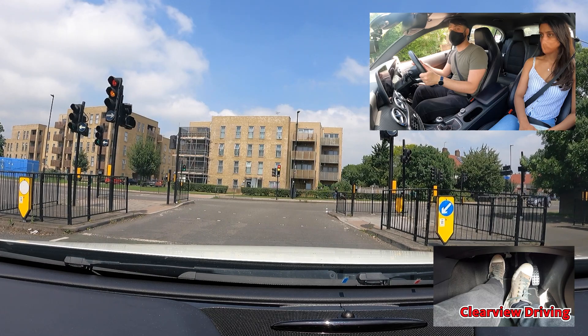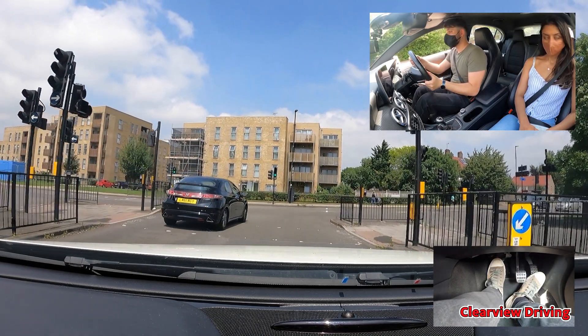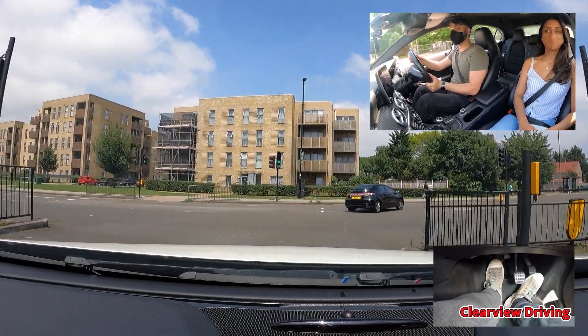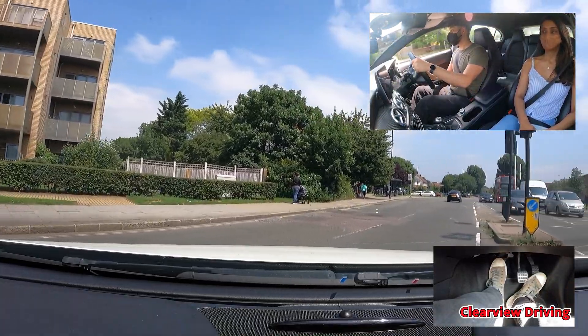As Malik turns right at the traffic lights from the overtaking position, he stays in the right-hand lane as he turns into the new road. As the lanes merge in the new road, this would not be counted as a minor or a serious fault.